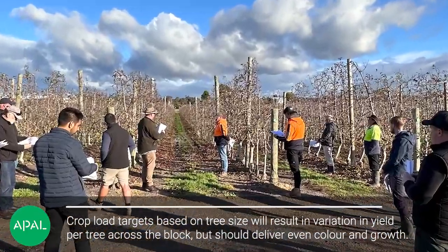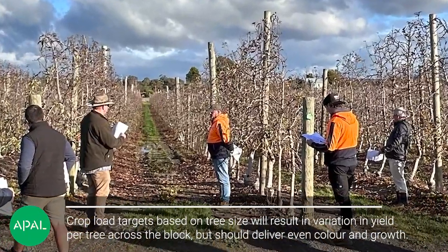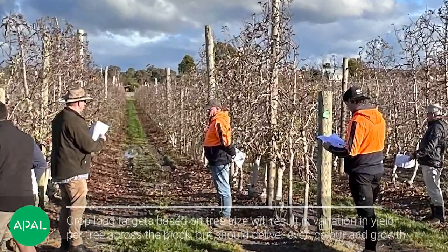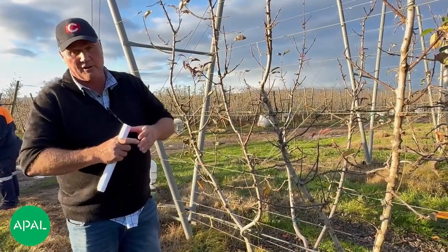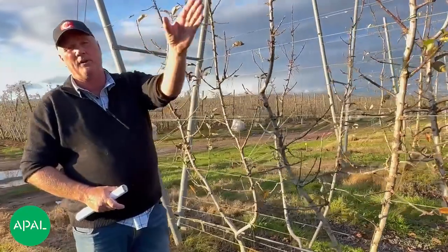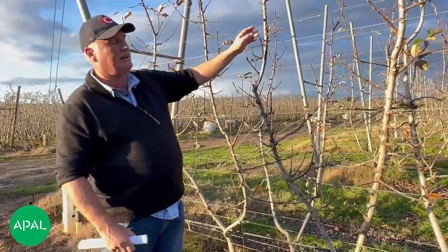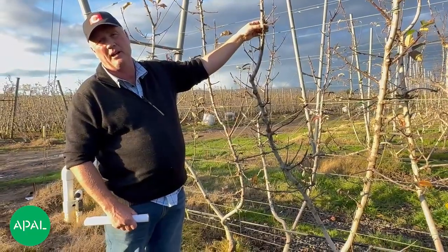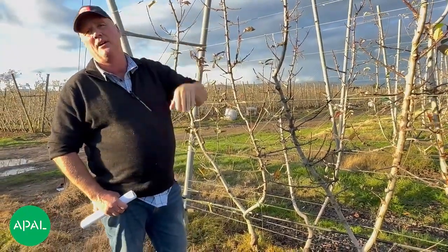Because you're looking at an average — we're on top of the hill over here, and maybe down the bottom the trees might be actually bigger with a bigger trunk size. So you would have to work with that, because with a bigger trunk size you can carry more fruit down there and less up here. But we've still got the same amount of growth coming out of the tree, so that will even out the tree.